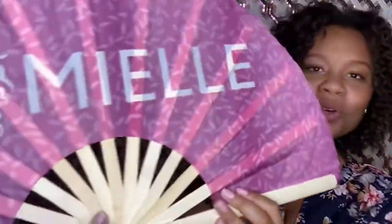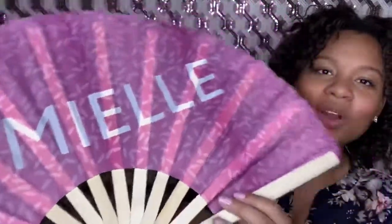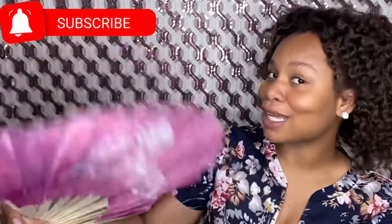Wait — they didn't! Is this a fan? Oh, who's gonna get hot at church? They gave you a Mielle Organics fan, and I am feeling this. Pandemic got your ear off? Not mine!